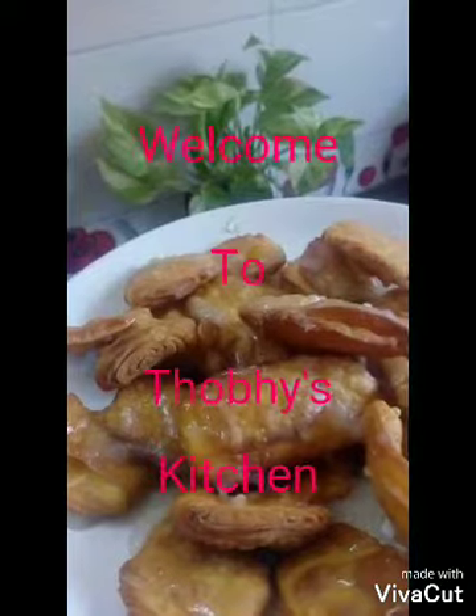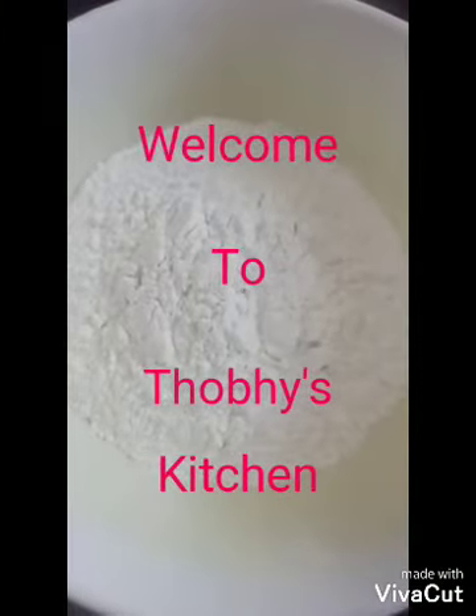Welcome to Tobii's Kitchen. I am going to make a sauce. We are going to make a sauce.